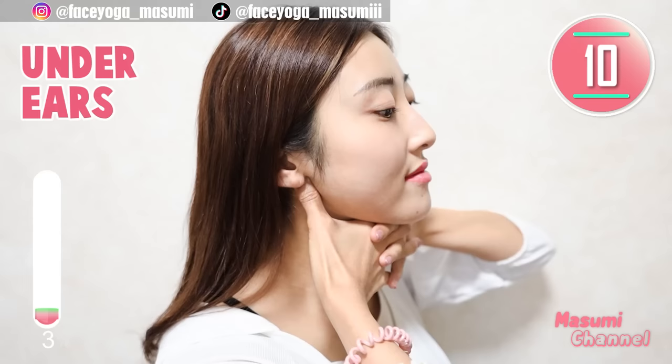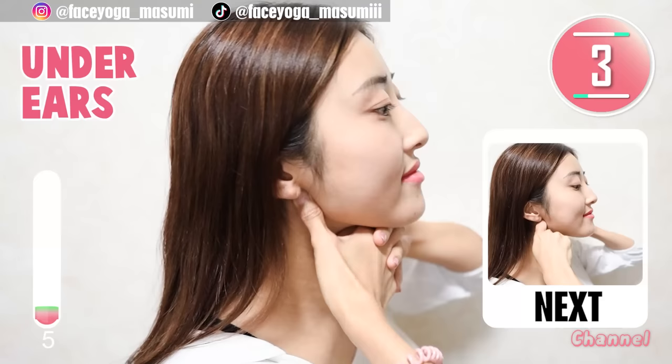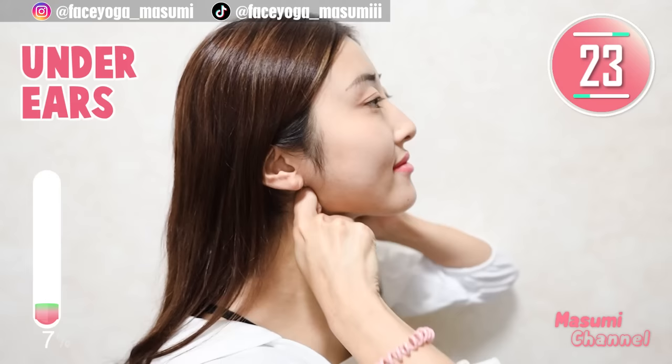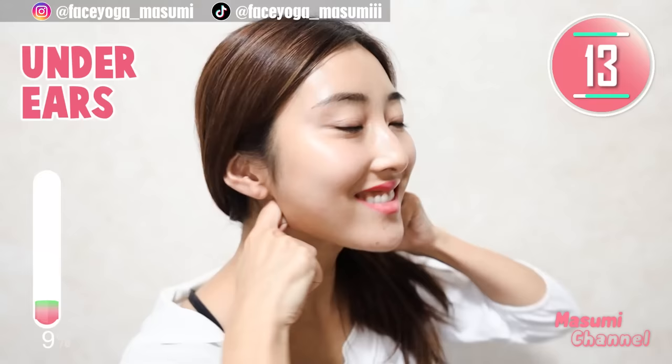It's totally up to you. For me, I like a little bit of pain for massage, so it's totally up to you. Using your knuckles of your index fingers, massage under the ears in a pressing motion. Repeat this movement. This is also a little shiatsu massage. This will help to reduce puffiness on the face.